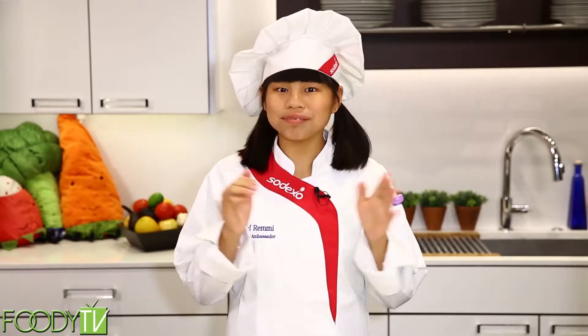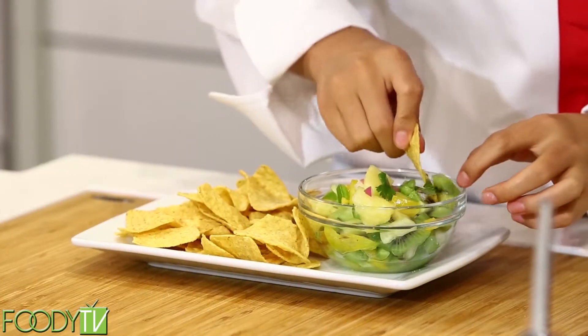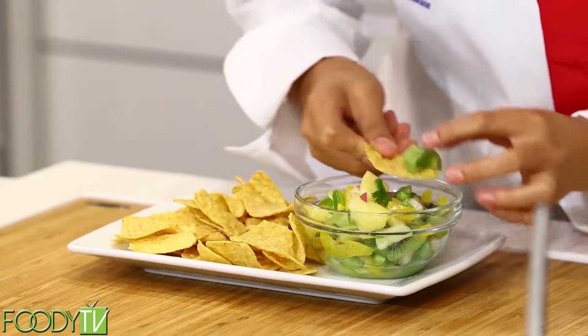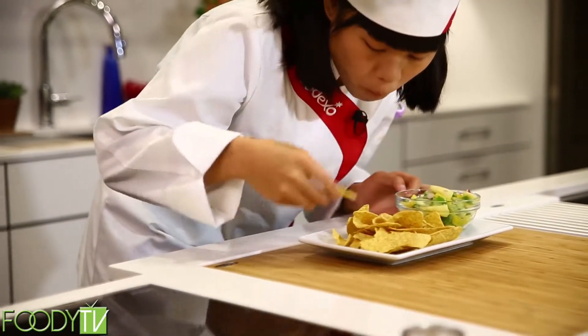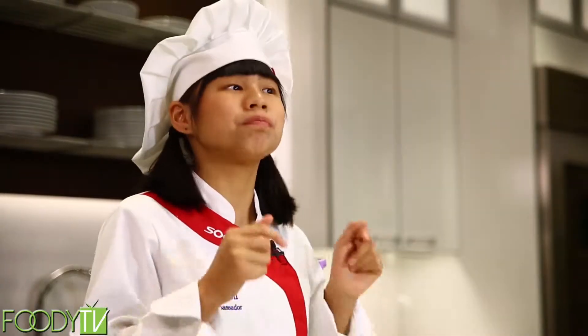Now for my favorite part — the taste test. Mmm. I love salsa. I mean, who doesn't love salsa? Not only is it extremely yummy, but it's really fun to eat. And the kiwi definitely takes center stage in this dish.